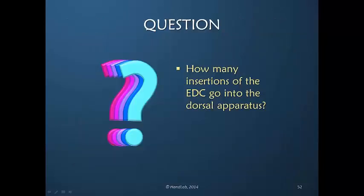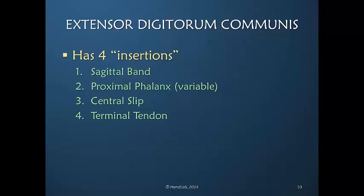A rhetorical question: how many times does the extensor digitorum communis insert within the dorsal apparatus? The EDC technically has four insertions: the sagittal band, a proximal phalanx insertion that is highly variable, the central slip insertion, and the terminal tendon insertion. So there are four places along the dorsum of the finger where the extensor digitorum communis power extends and inserts.